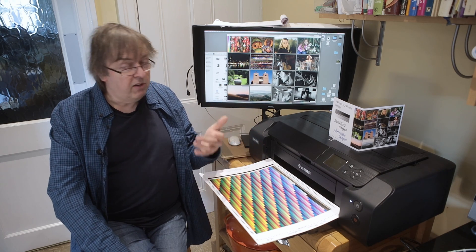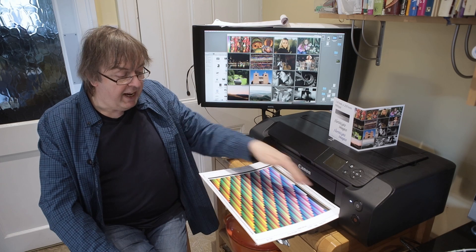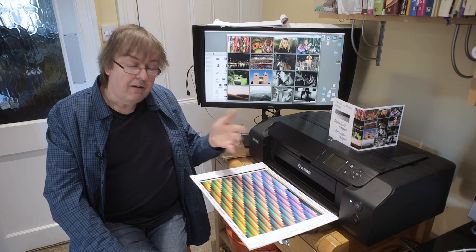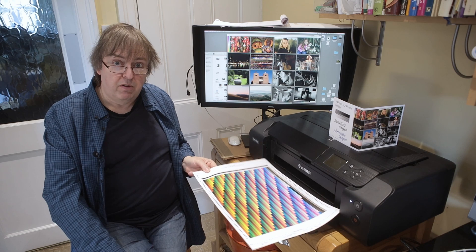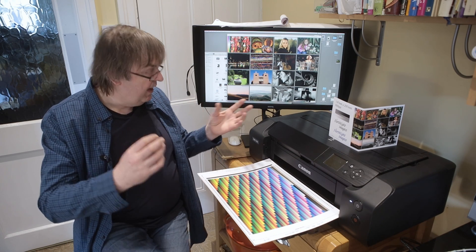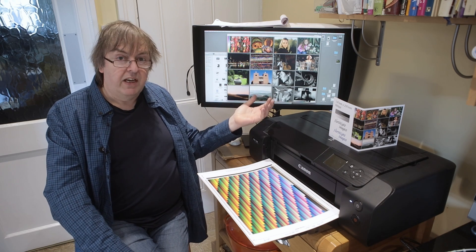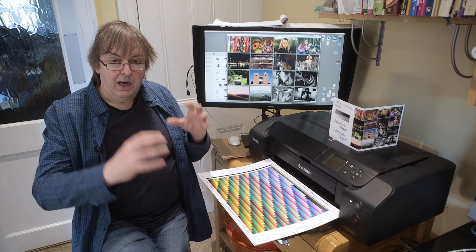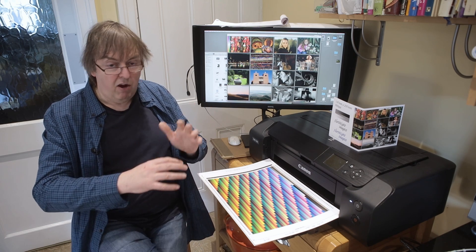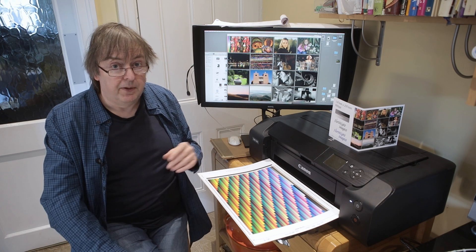You use a printer profile for ideal quality of printing. Printer profiles are made from lots of colour patches like this — printed out, measured, and software produces a profile. That profile converts effectively from the RGB of your image, in whatever colour space it's in, to the RGB required by the printer driver. The printer driver takes care of all the conversions to anything else, so you don't need to do it.